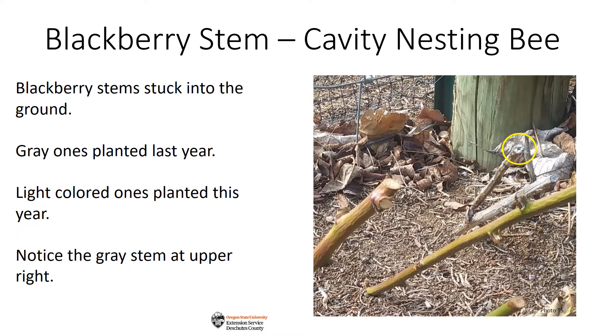Through my studies with Oregon Bee Atlas, I learned that some bees use pithy stems and twigs to build nests in, so last year I decided to take some blackberry prunings and stick them in the soil to see if anything would use them for nesting. By the end of the summer, I noticed a couple of stems had been excavated.